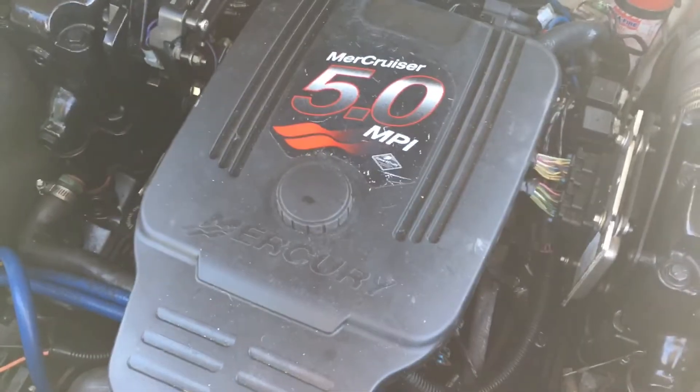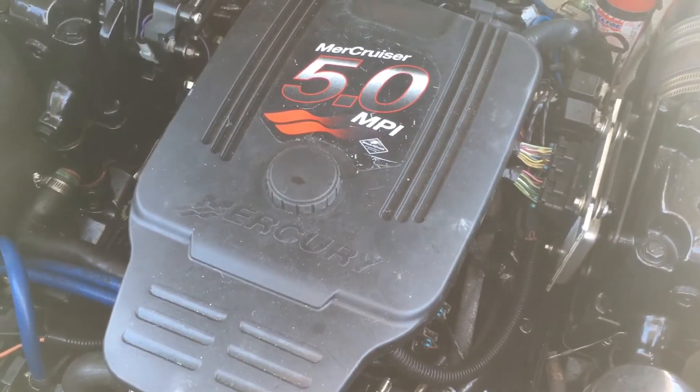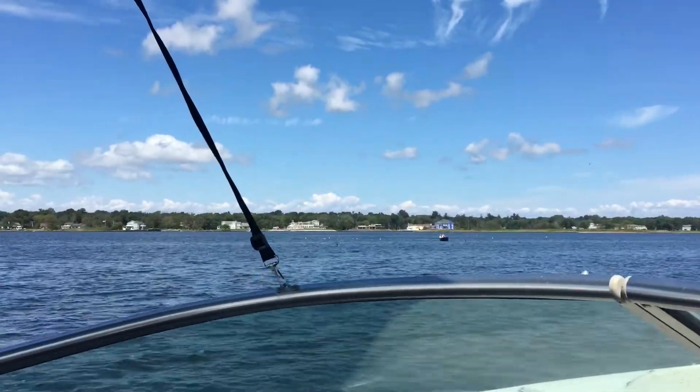We're all back together. We're idling well. Sounds pretty good. Let's go ahead and take the boat for a spin.